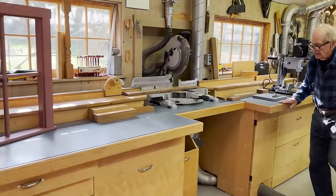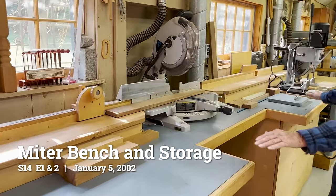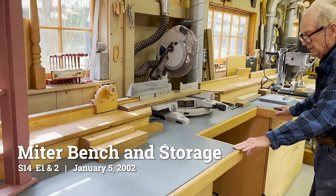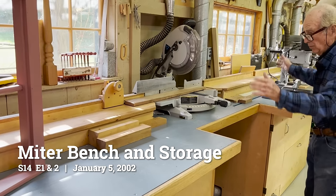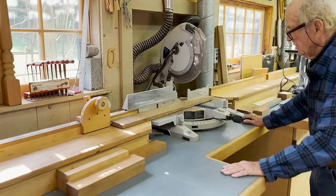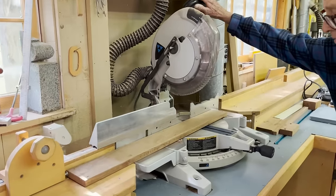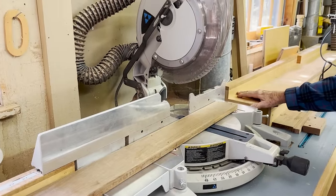The next important tool would be this one here — it's a storage unit with a bench top. On the bench top, next to the sidewall with windows shining light on it, is a miter box saw. The miter box is positioned in the middle of the available window space.